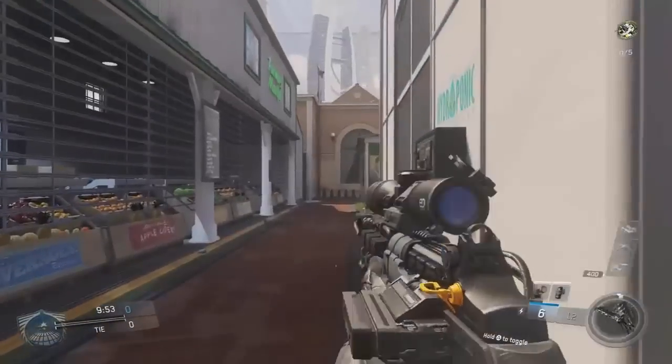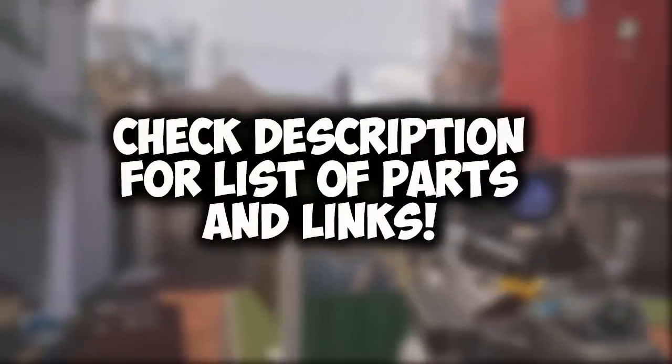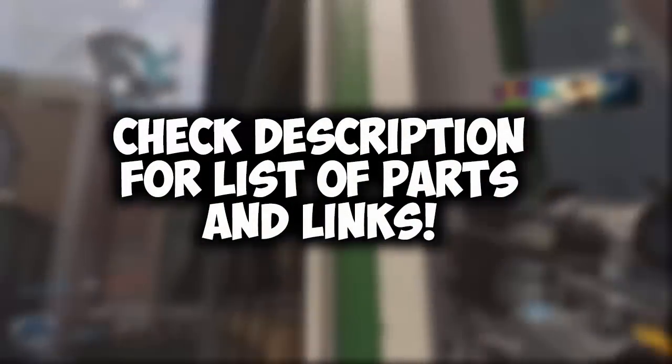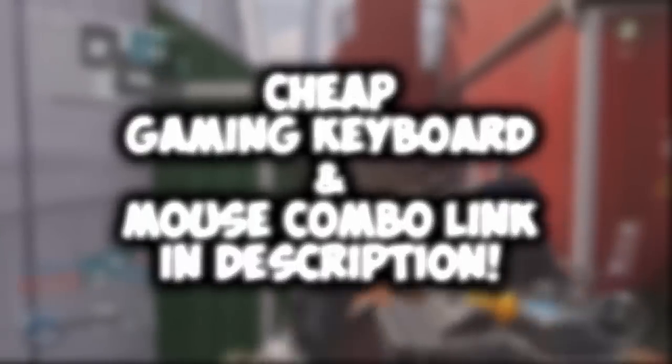Before we get this video started, I want to mention that this does not include keyboard, mouse, or monitor. It does have everything in the main components of the actual computer, so do not count peripherals in this build.